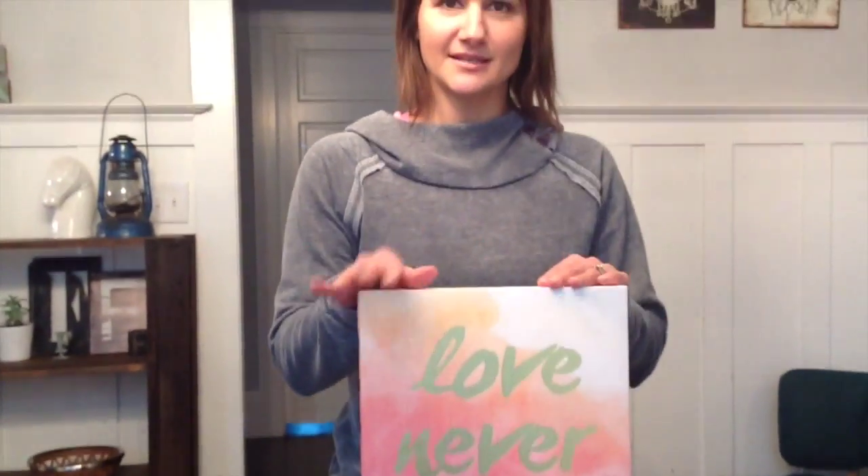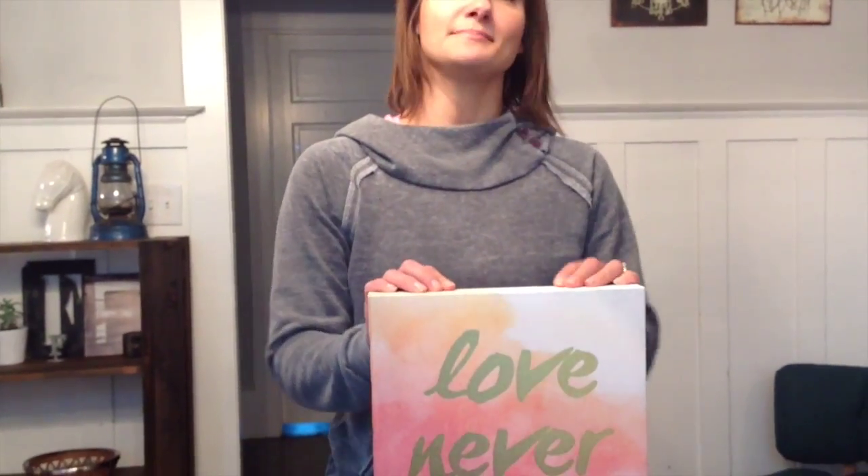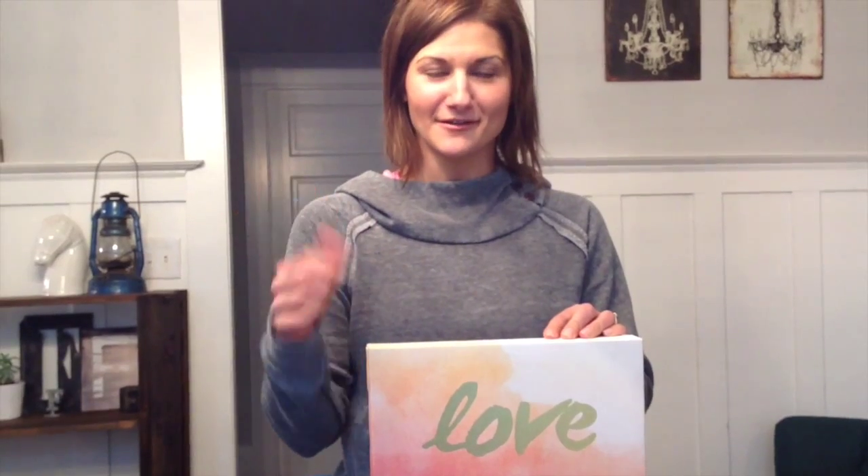I have been picking up these canvas prints at discount stores like TJ Maxx and Home Goods lately. I love them because they cost maybe between $10 and $25 and they do a really good job of getting ones in that are really on trend and up to date with the current styles and colors that are hot right now.